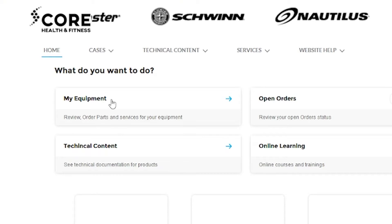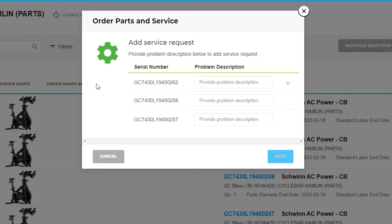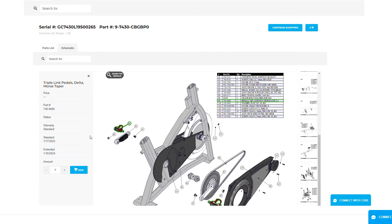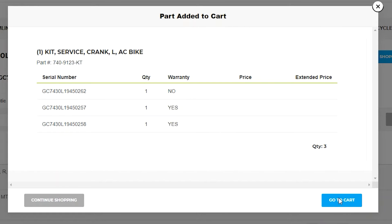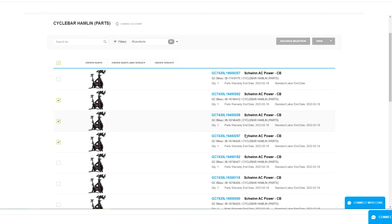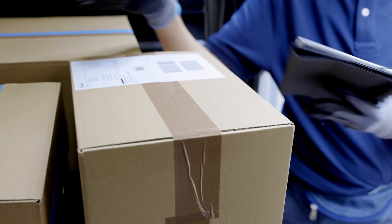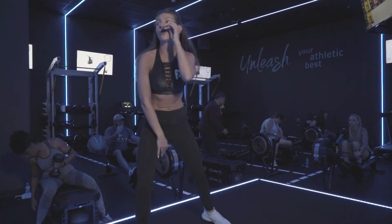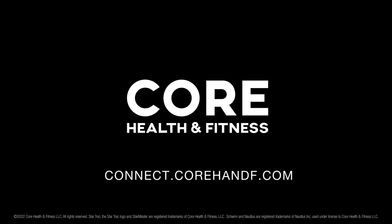The equipment dashboard on Core Connect helps you manage every piece of equipment in your facility. You can review schematics of your equipment, check your warranty status and part availability, and order parts and service. Easily review ordering options and we will ship directly to your door, so you can focus on what's important. Access this feature and more with your Core Connect account today.